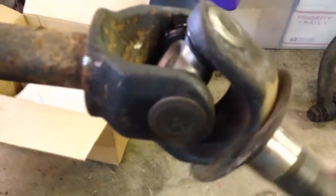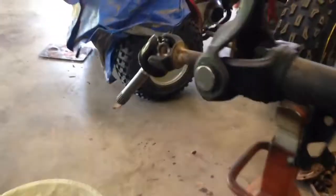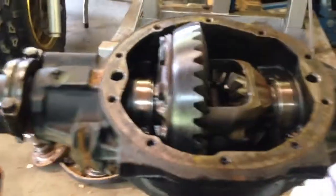Now we have new u-joints on both ends. I've taken these caps off here trying to get that out, but it's stuck.